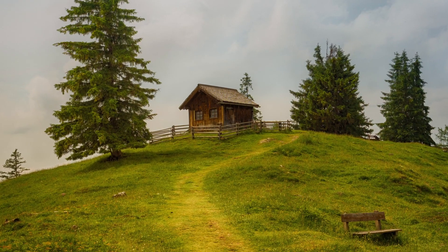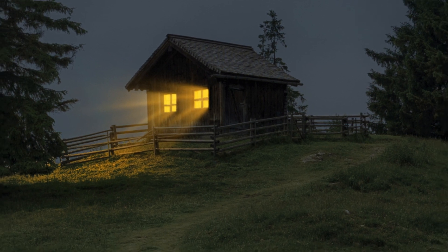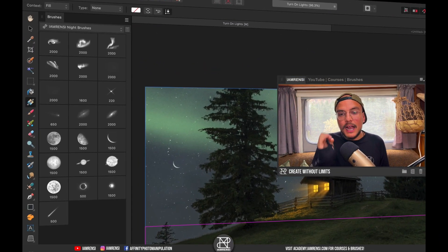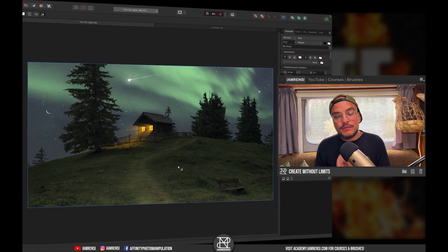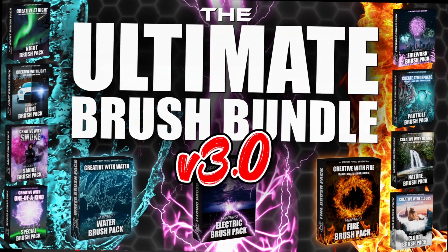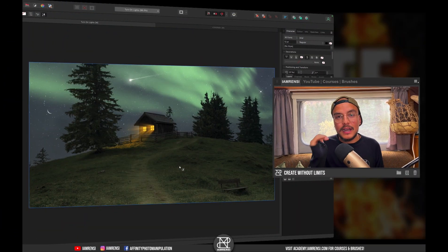Today I'm going to show you how to turn a day photo into a night photo and how to turn on the lights in the little house. If you want, we can even spice it up using the IamRenzi night brushes, available in the ultimate brush bundle which I just launched — check it out in the video description. Let's dive into the tutorial and let me show you how to turn on the lights at night.